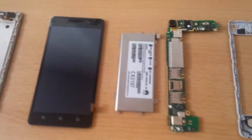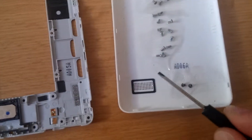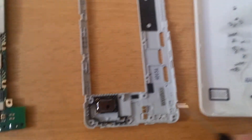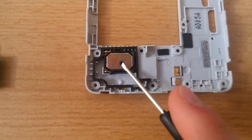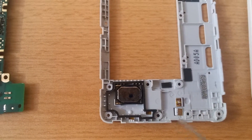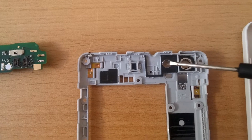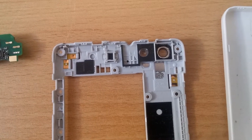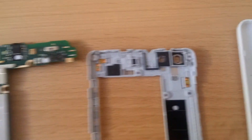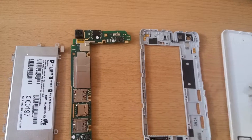Let's take a look at the components. This is just the back cover — nothing fancy here. There's a rubber ring around it so no dust or moisture can go inside. That's the speaker grill, and here we can see the little speaker. It's magnetic and also has a rubber seal around it. There's also a glass piece for the camera and one for the LED light.